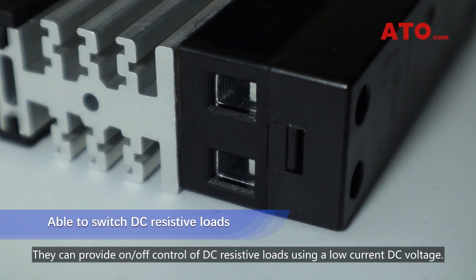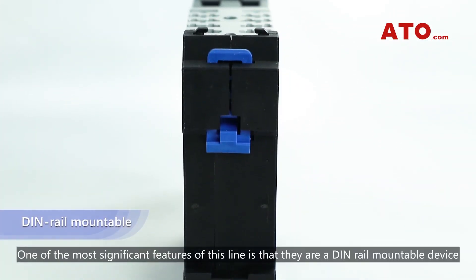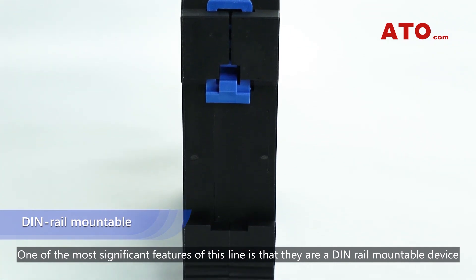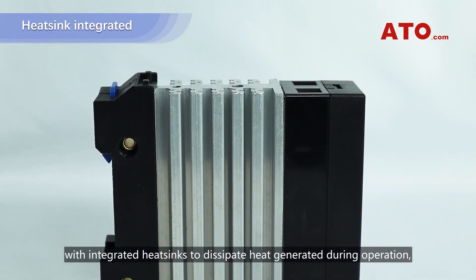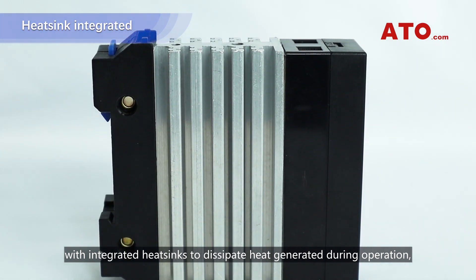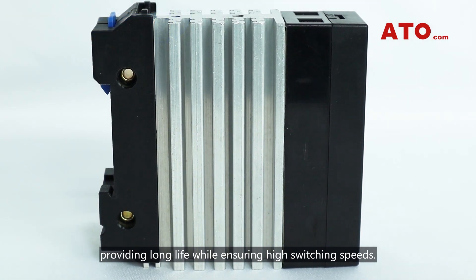They can provide on-off control of DC resistive loads using a low current DC voltage. One of the most significant features of this line is that they are a DIN route-mountable device with integrated heat sinks to dissipate heat generated during operation, providing long life while ensuring high switching speed.